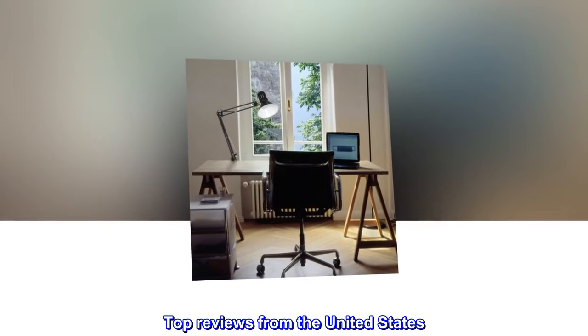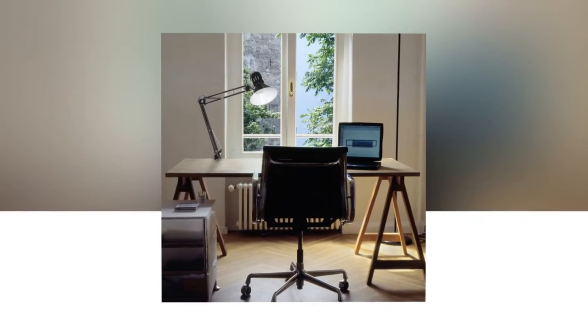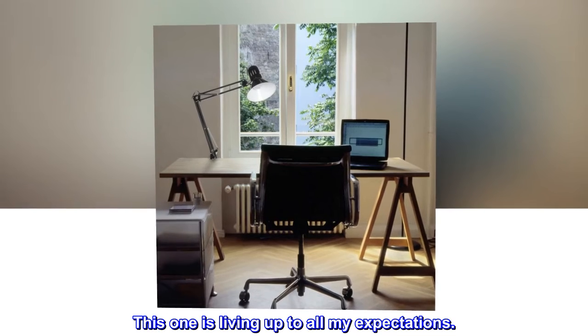Top reviews from the United States. Great light. I love this style of light — this one is living up to all my expectations.